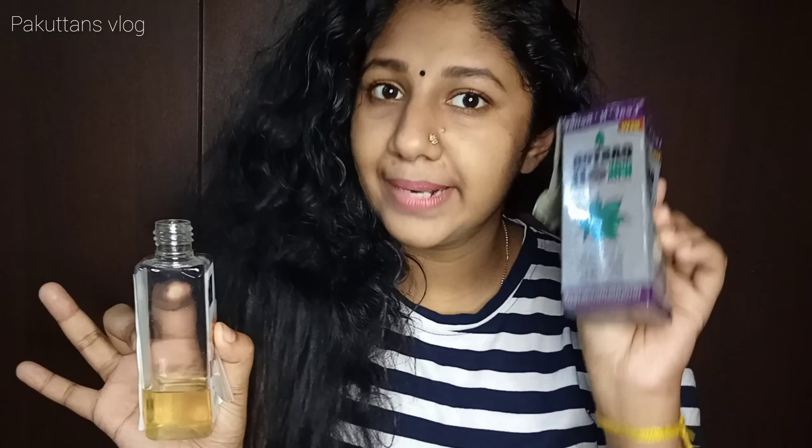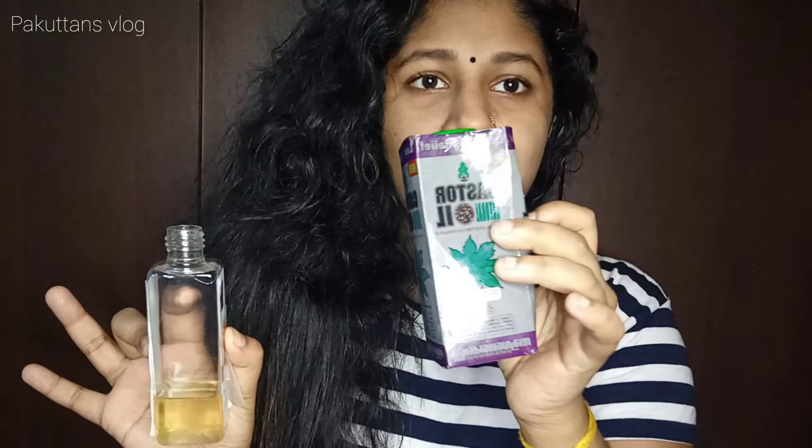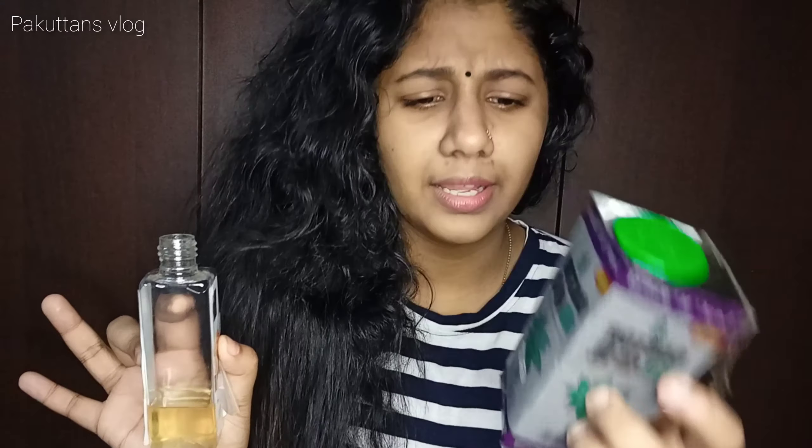I will show you how to do this. This is coconut oil. If you are using coconut oil, you can use any oil — poly oil or other oils. This is castor oil.